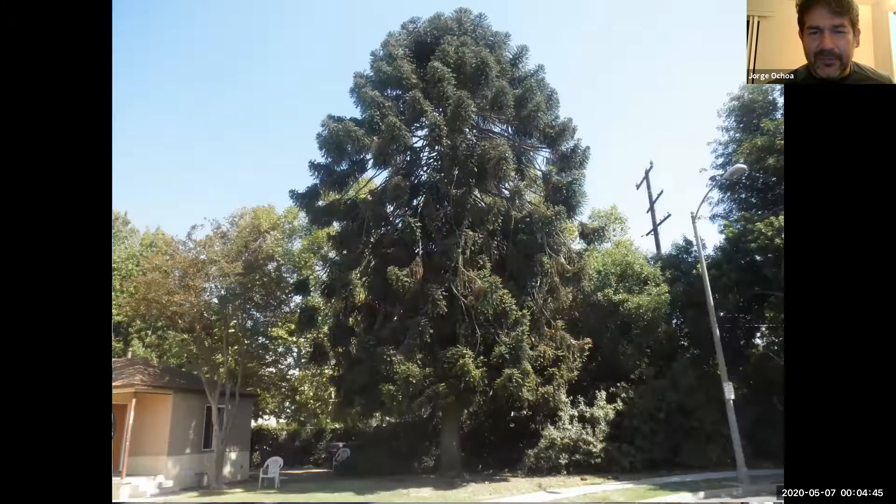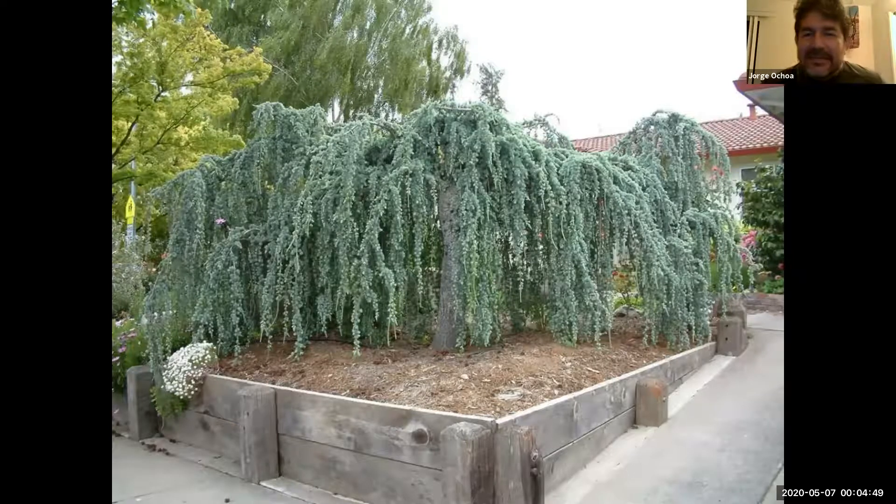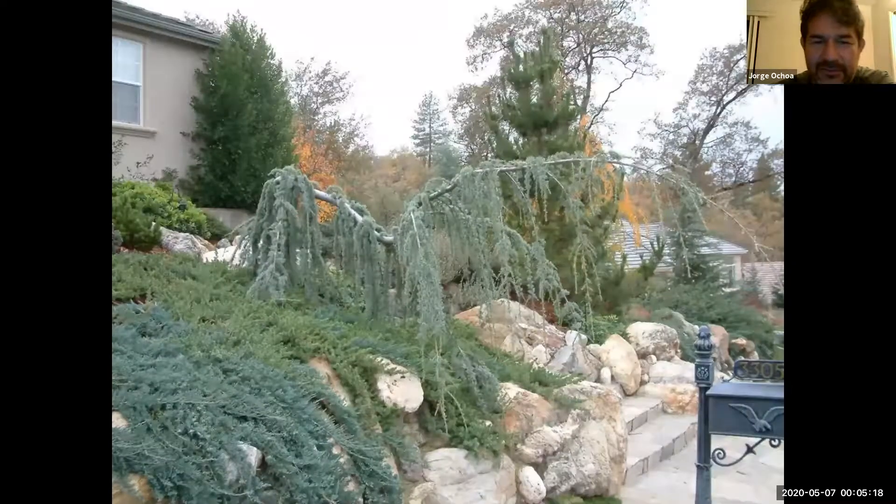What you may see out there is the weeping cedar — these are selections used to create forms and shapes. Instead of growing up, it's just going to grow down and it kind of has this weeping appearance. They are very expensive, but this is the weeping blue atlas cedar that you may see in the landscape. Here it is being used in the landscape with other junipers covering through the rocks and a pine. Again, usually requiring very little help or pruning — they kind of look good.